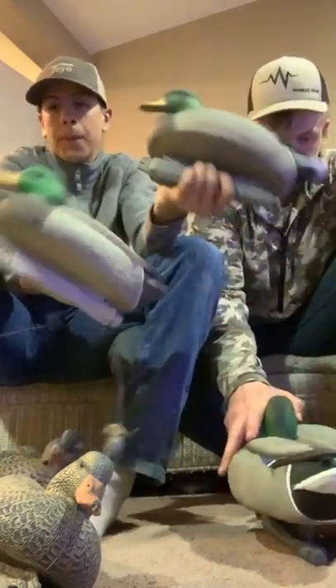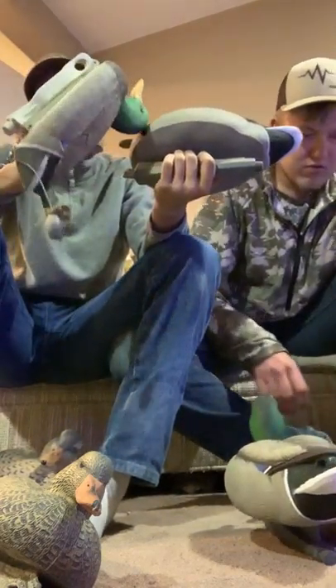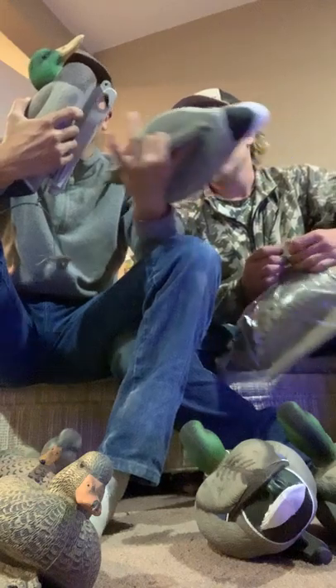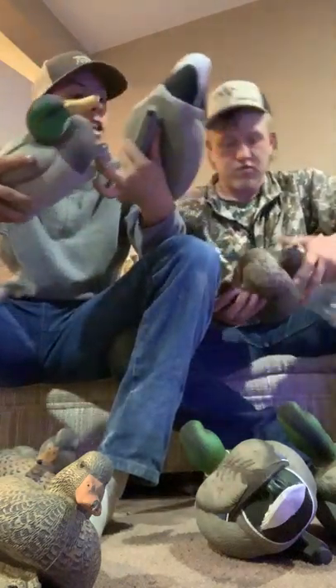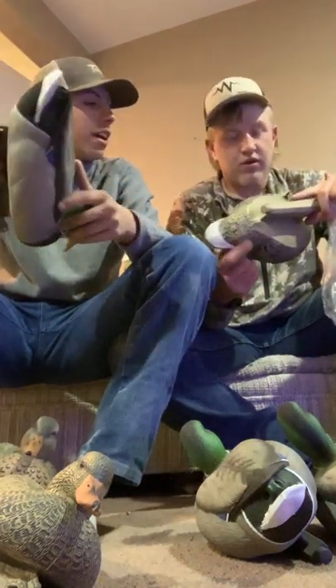The paint comes off the old ones pretty easily. They are durable though — I did shoot one of them this year and it has not sunk yet. Hopefully the paint doesn't come off these new ones so easily. These are good. We got a six pack like I said earlier.